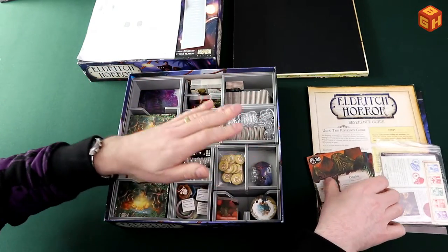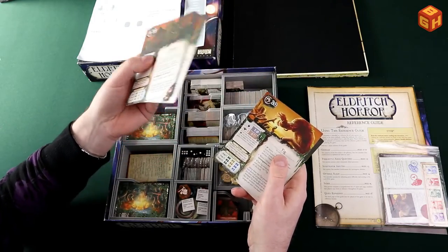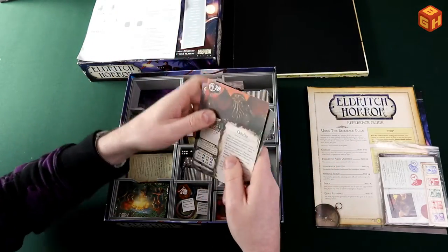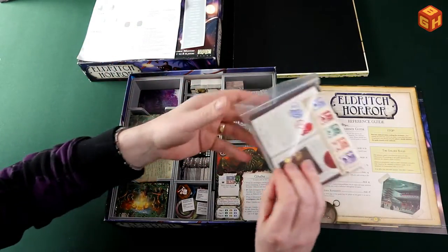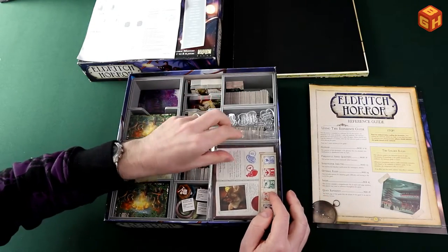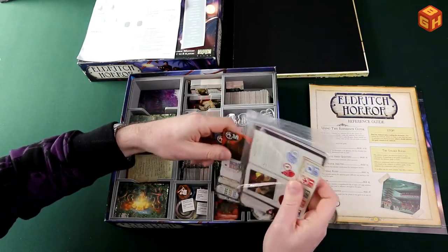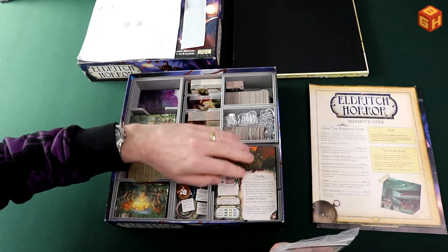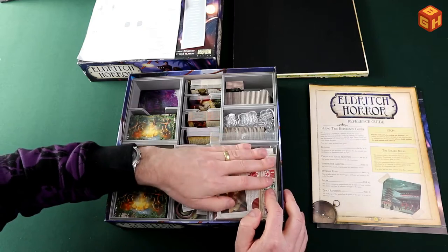On top of everything you place the Ancient One cards — I have four from the core game, one from Forsaken Lore, and one from Strange Remnants. Then the investigator cards from the core game and the two small expansions are supposed to fit in between the backs of the two main trays and rest on top of the rest, acting almost like a lid for those components.